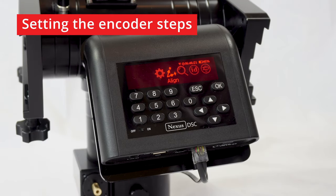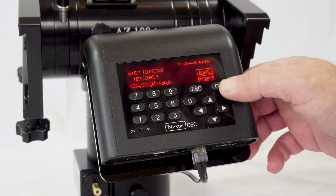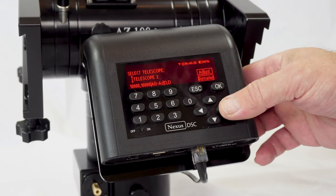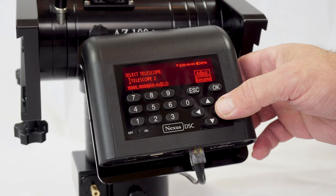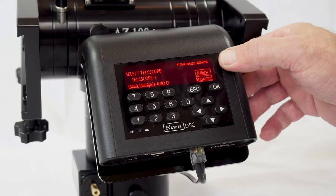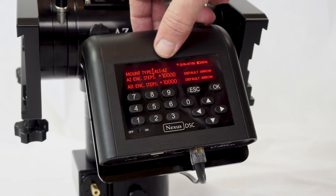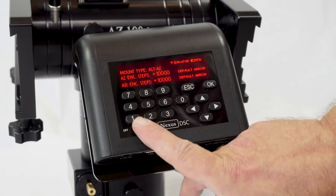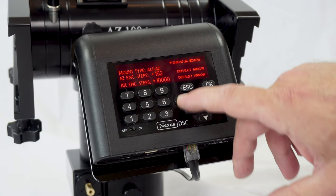We need to set the encoder steps for this mount. The way we do it: we go to Settings, then Telescope. You will see that the default number of steps is 10,000, and we need to change that. We need to change it to 152,000. All we need to do is press the right arrow key, and you will see the Adjust button on the screen is flashing. We press the K key, we leave the type of the mount as Alt Azimuth, then we use the arrow key and get to Azimuth encoder steps and change that to 152,000.